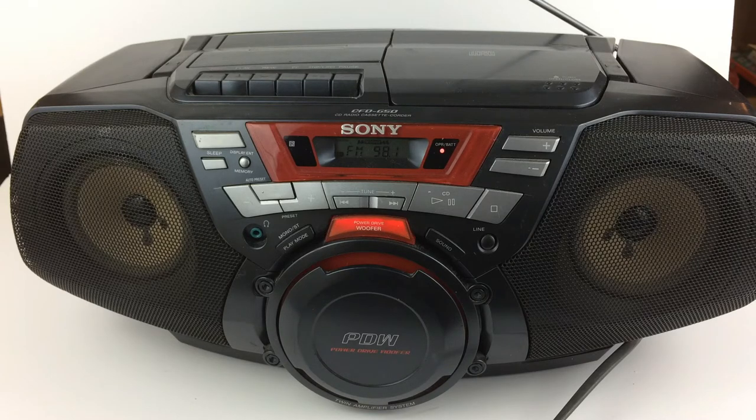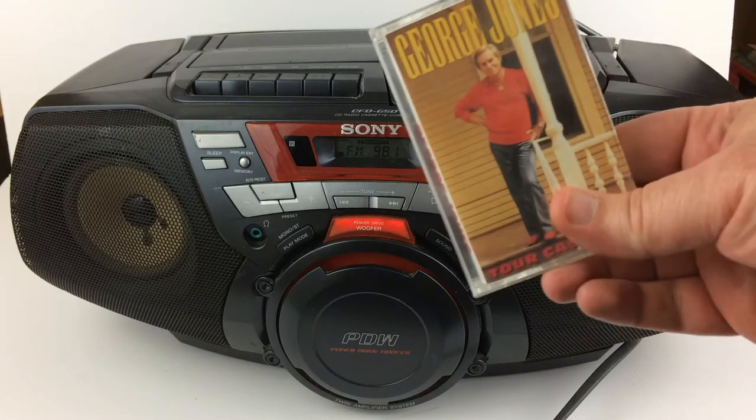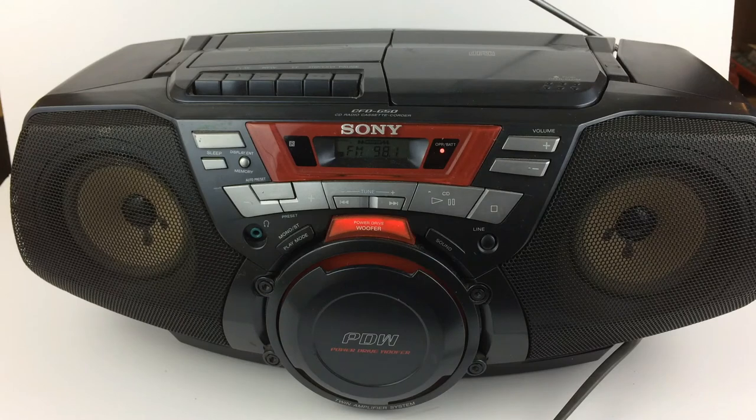I'm going to take y'all through this radio, the cassette player, and then the CD. I was a little limited on what cassette I could play — all I could find was George Jones, so if you're not into that, I'm sorry. And then all I had was a Candlebox CD. And then we'll listen to the radio. Okay, enjoy.